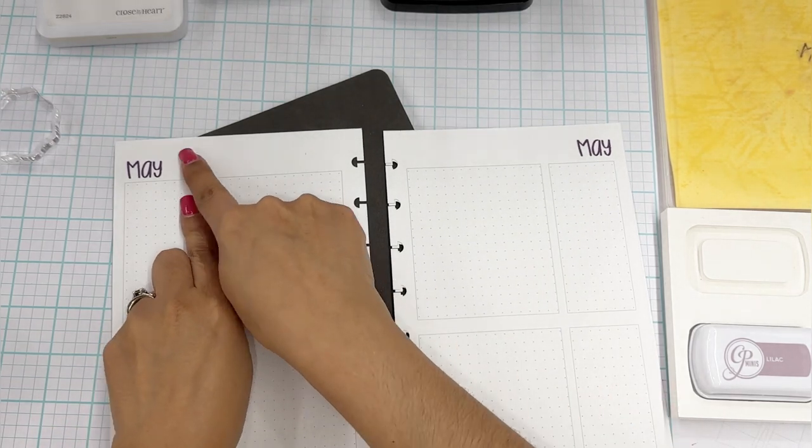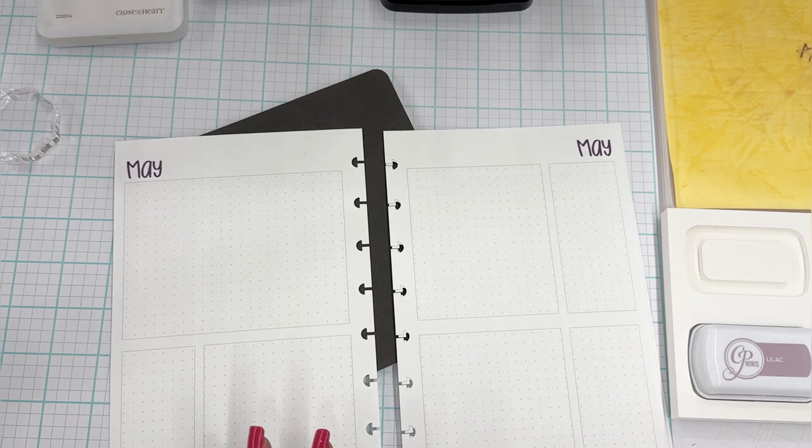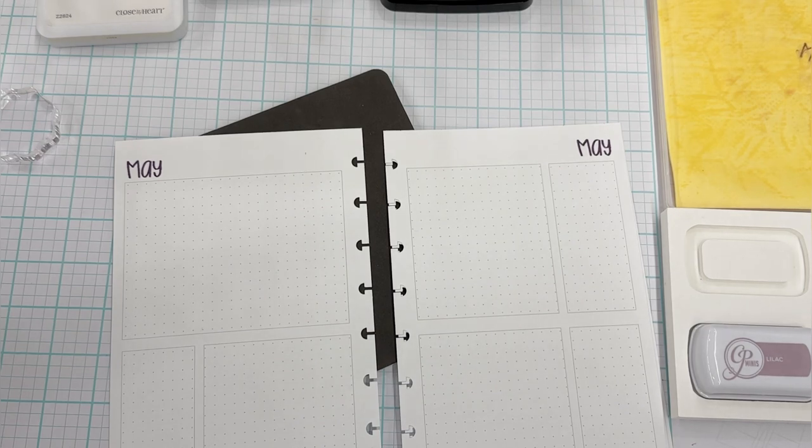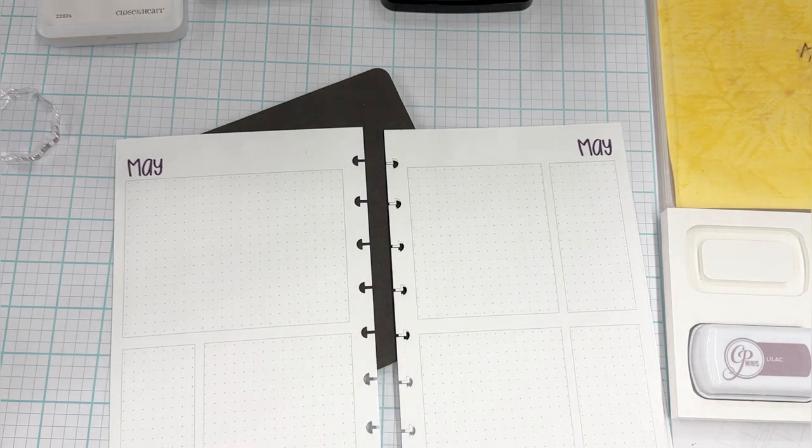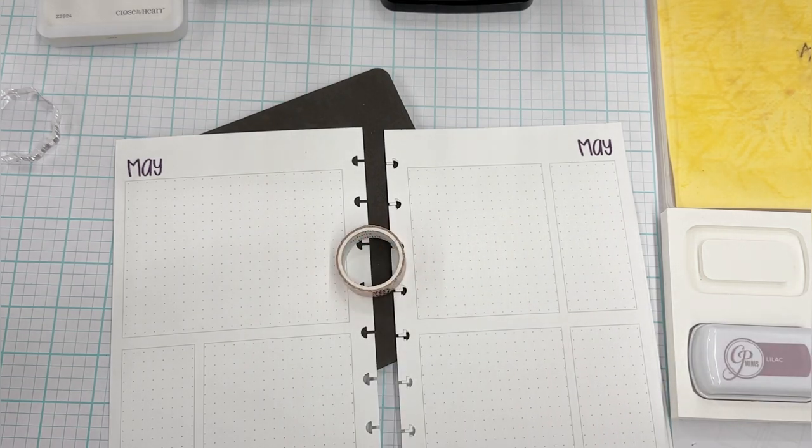I want some washi tape up here. I haven't picked one yet but we're going to grab one probably from Simply Gilded. Let's grab a pale pink — or do I want a leopard? I want a leopard pink. You can tell I like the leopard pink because look at it — it's almost going to run out, but I'm sure I have more.